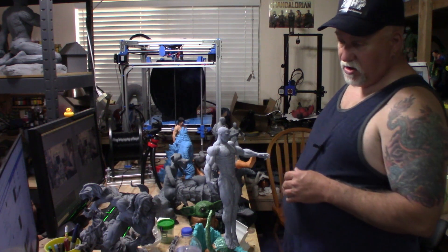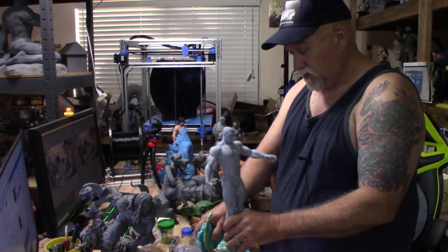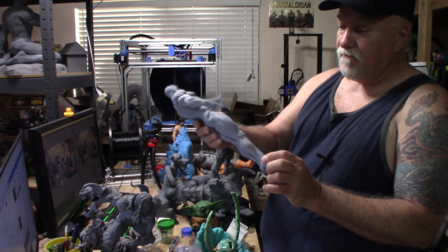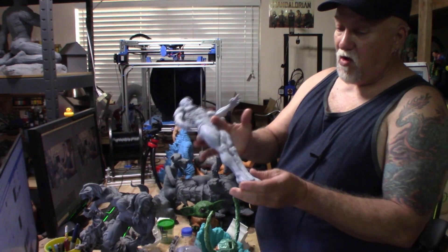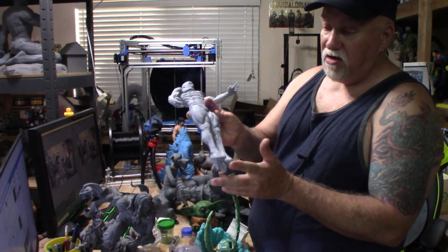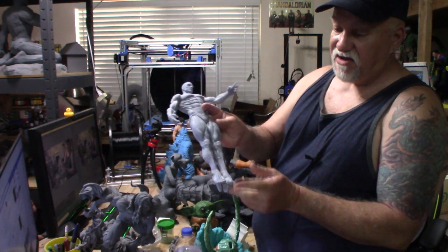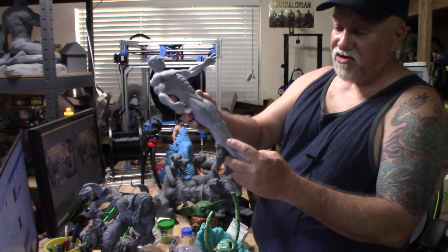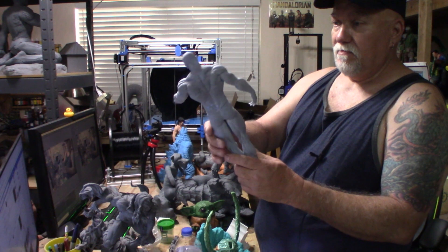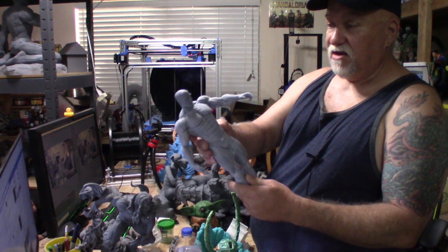I've also got some models from Meg's to show you. I've got Dr. Manhattan right here. He was resin printed on my Elegoo Mars, and of course he was printed in pieces. From the waist to the feet was too tall for my Elegoo Mars, so I went into NetFab and cut his feet off, printed the different sections, and glued it back on. As you can see, the joint still needs to be puttied and sanded, but he came out really cool with really nice detail.